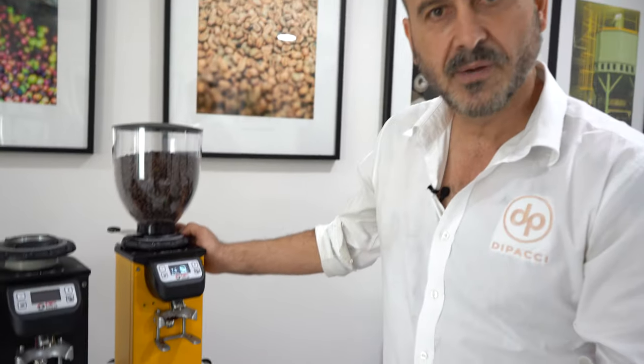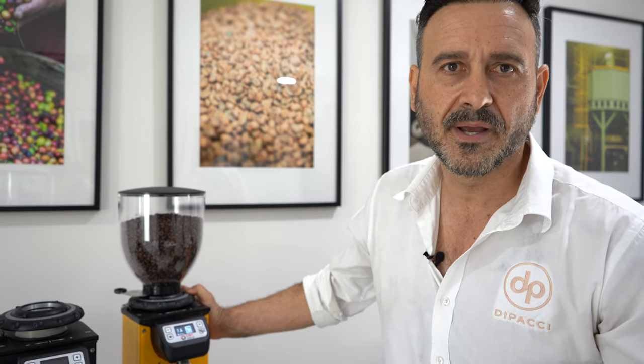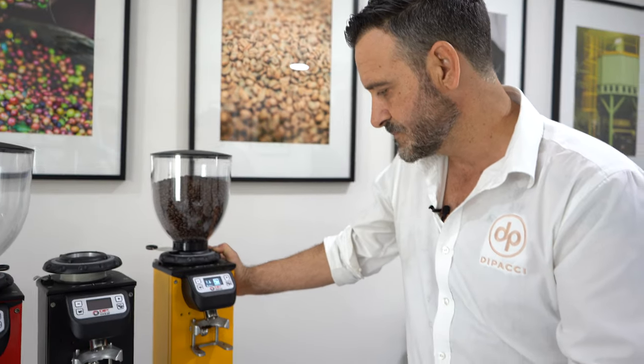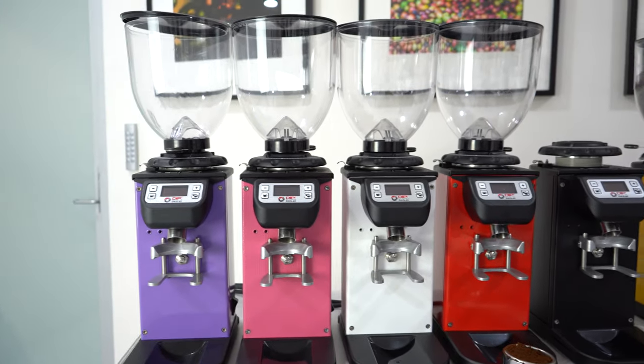These are retailing for about the $1,300 mark, which is very good value considering a Mazzer Major has the same size motor — obviously bigger burrs — but you're paying probably another $900 for that. Very impressive. You can see all the different colors it comes in, and I love the feature of locking the screen and how easy it is to adjust.